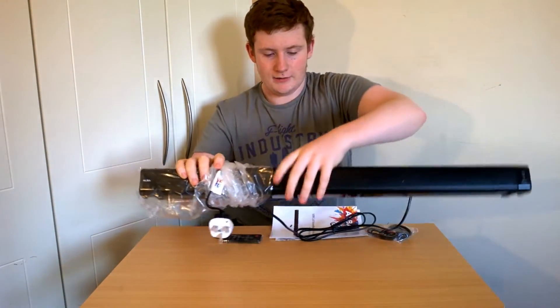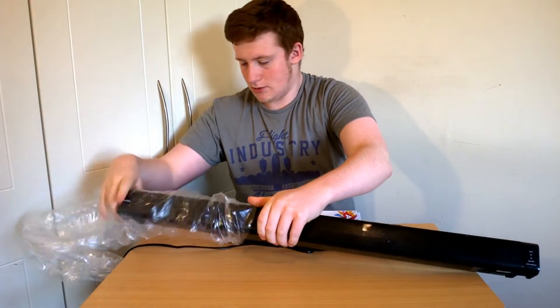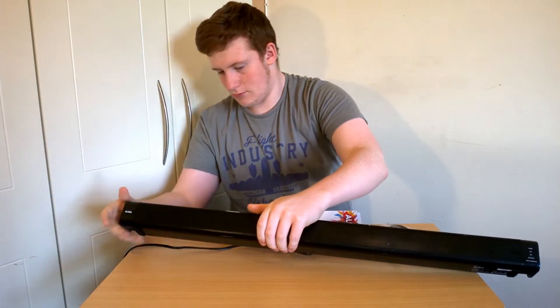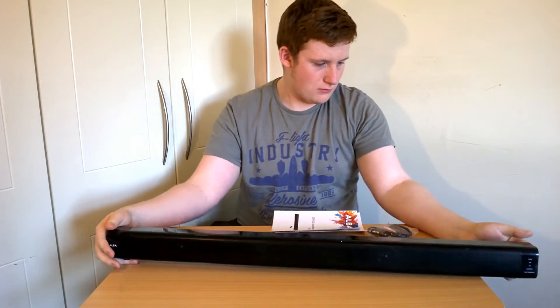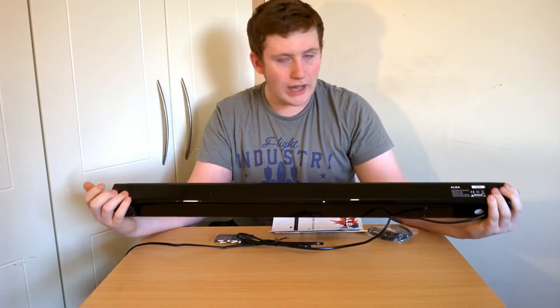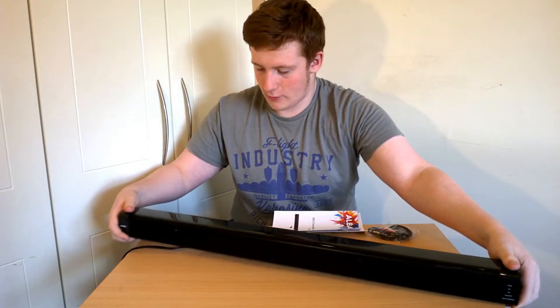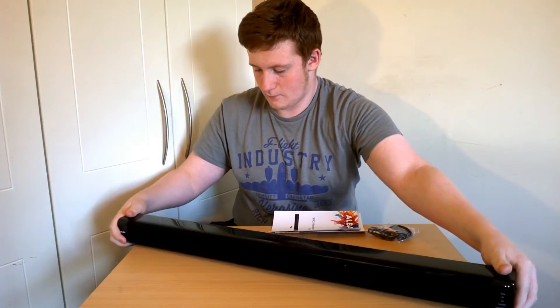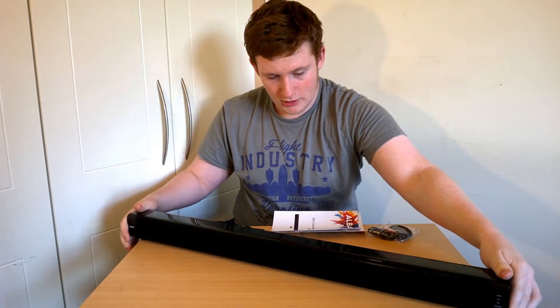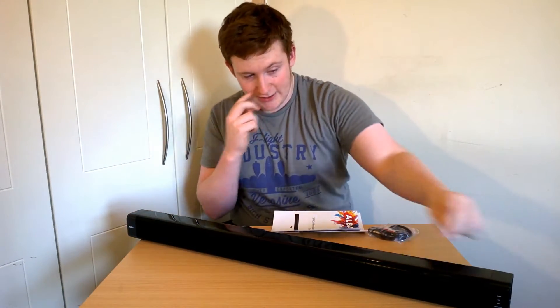It is very glossy, so I don't really want to touch it because I know for a fact it's going to be a fingerprint magnet. It's very nice looking. It has little rubber feet on the bottom, so if the desk were wide enough you could just sit it down and it's not really going to move. After taking that plastic off, the static electricity is already getting to it, as you can see.